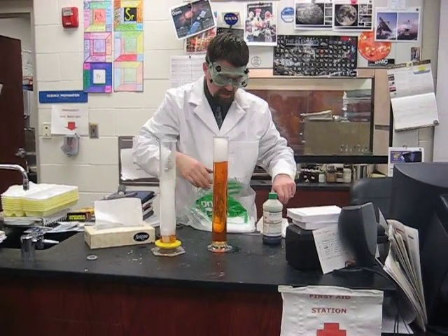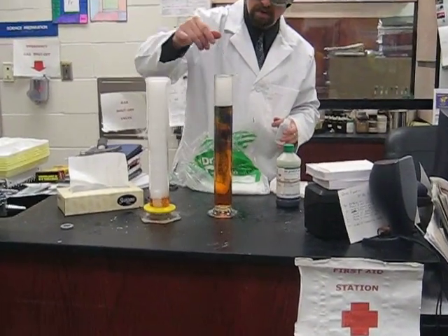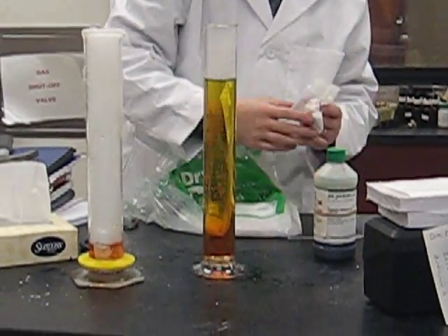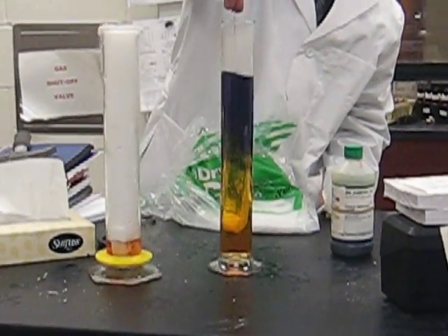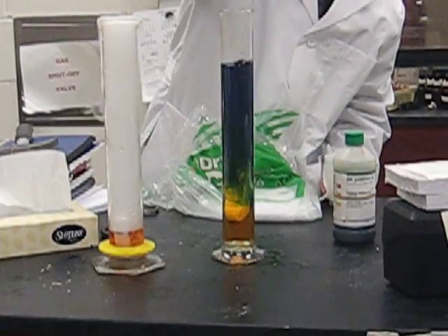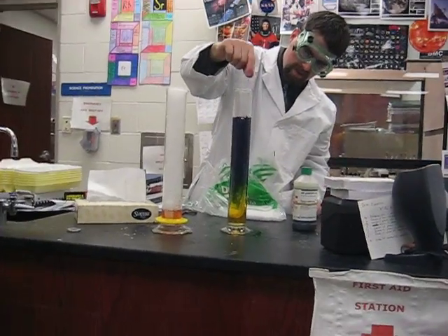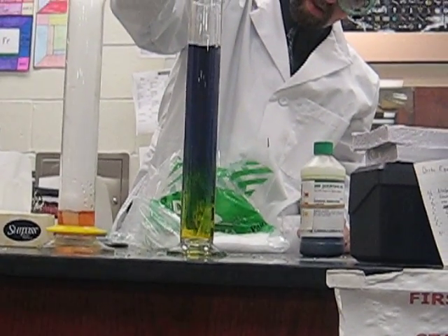I can reverse the process as well. If I add base back in there, we can reverse the process. Obviously didn't add enough — orange, green — didn't get quite enough into the basic range. I don't know if I have enough base to totally neutralize the acid back into base. I got it into the blue range, but I want to get it all the way into the purple.